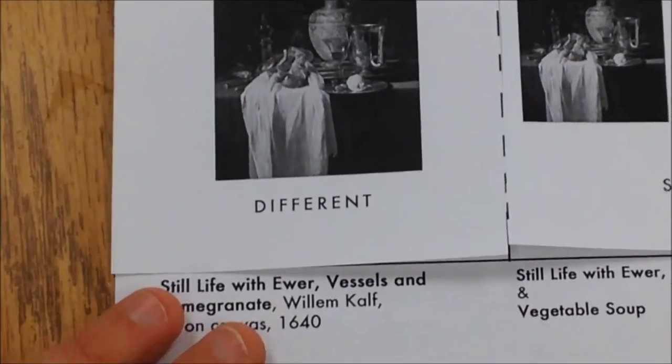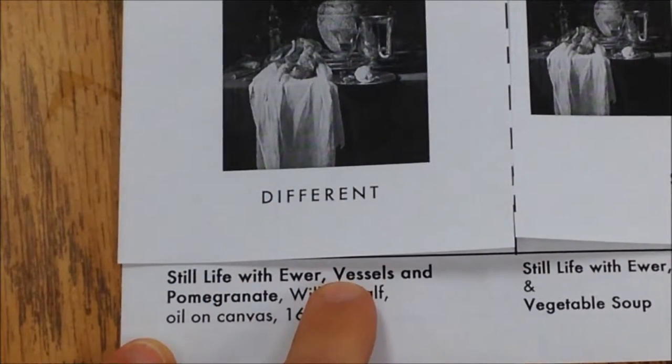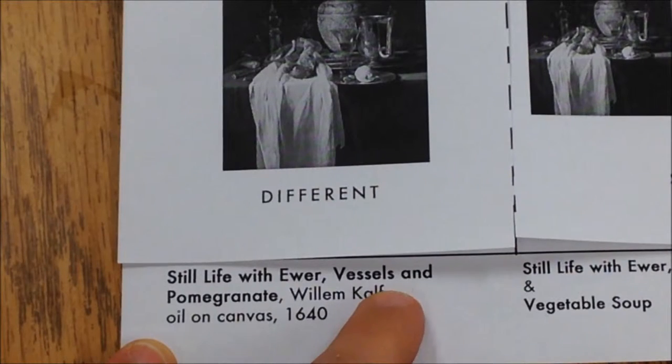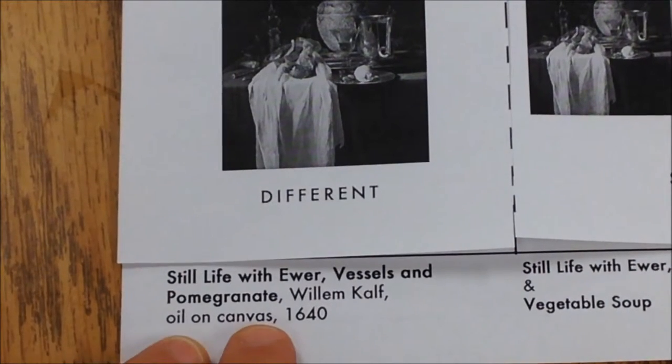If we look at that first one, the title is in bold letters, then there's a comma, then the artist's name, then a comma, and it tells you the materials this was made out of. Finally, there's a comma and it tells you the year this was made.